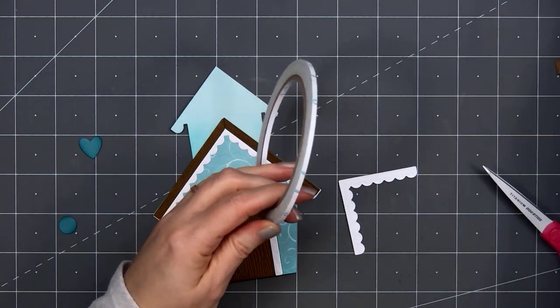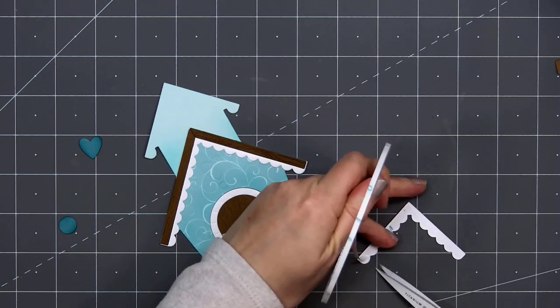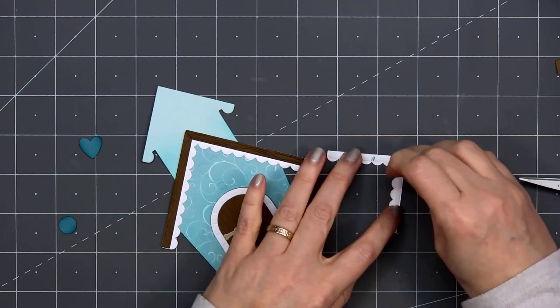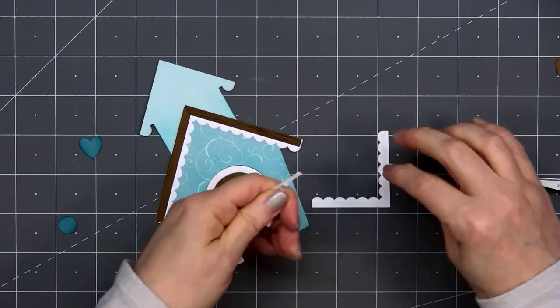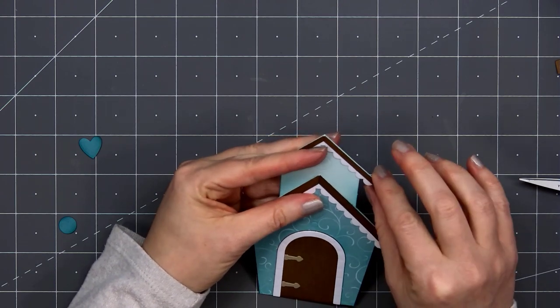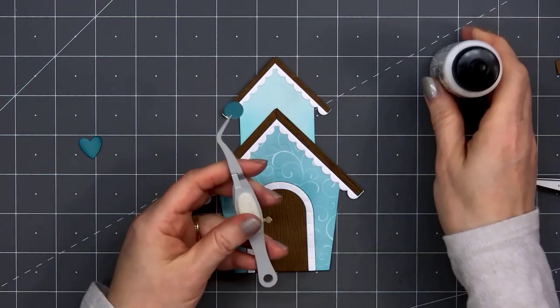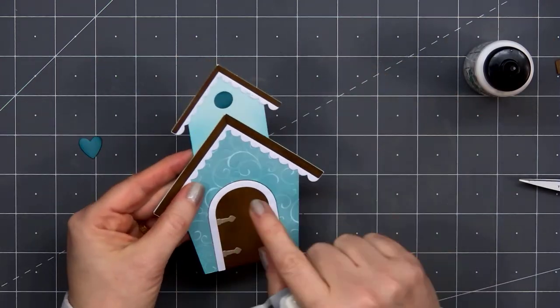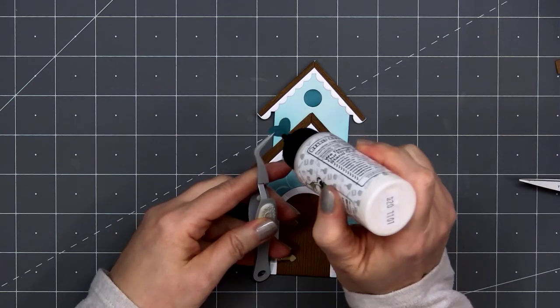This set is perfect year-round. It's also great for masculine or feminine cards. You could add a little stamped bird, you can put some flowers on here, I think this would be really fun for a winter card — there are so many different options. If you want to check out the rest of Honeybee Stamps' brand new release, I will have a link provided in the description box below along with links for all the products I used in this video.